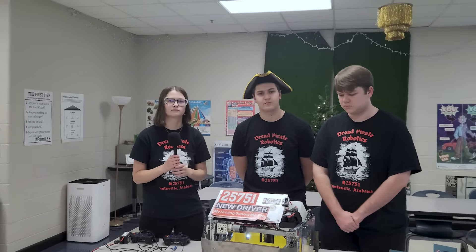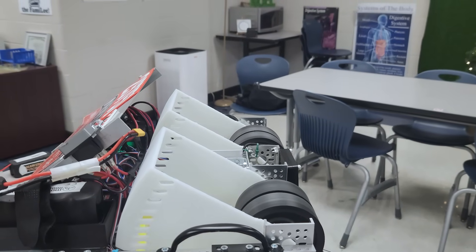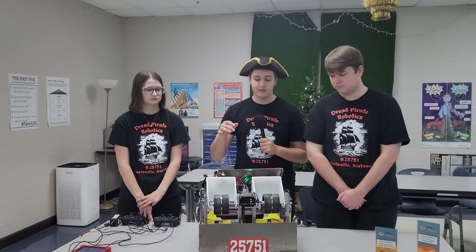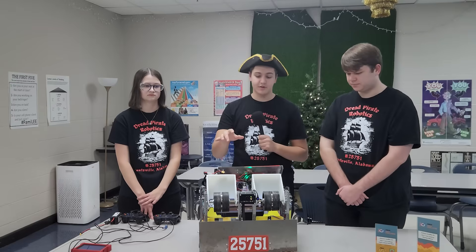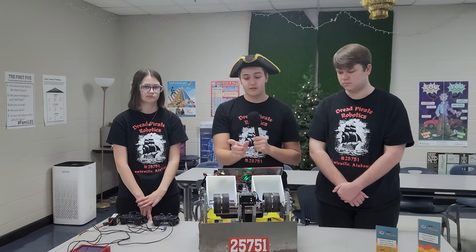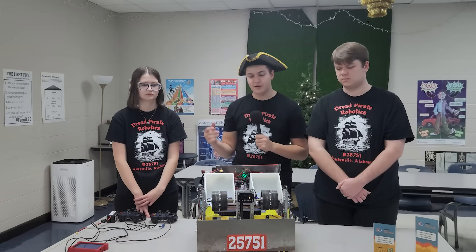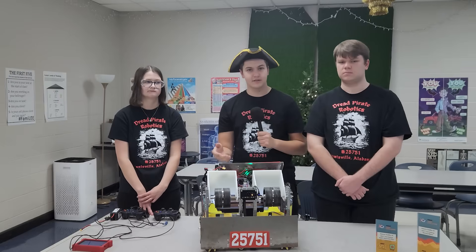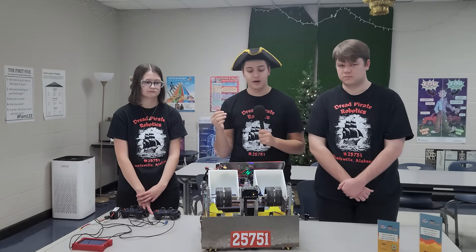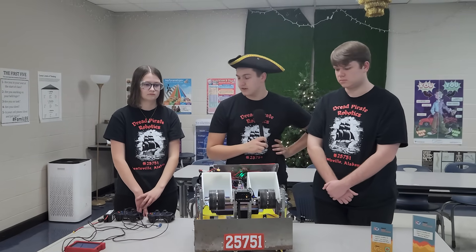Moving on to your launcher — can you explain why the dual launcher? When we sat down at the beginning of the season we designed multiple concepts and landed on the dual with the option of potentially shifting to a three-launcher robot. We found that two is a happy medium between being able to shoot multiple at a time while also being consistent. Our robot is really consistent especially during teleop when shooting balls into the depot.